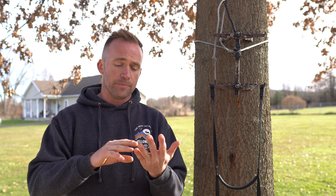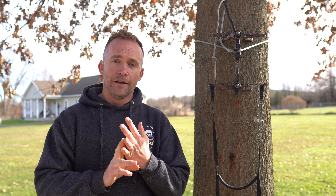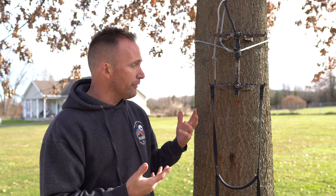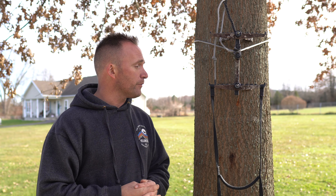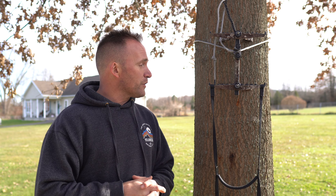The only thing I had to do to the stick was address these bolts and nuts. After about 30 hunts they developed a little squeak, so I put some scent-free grease on there and right now they're as quiet as a church mouse.